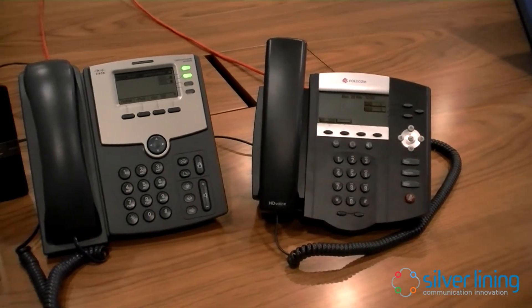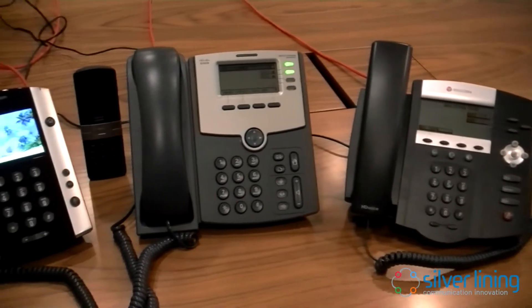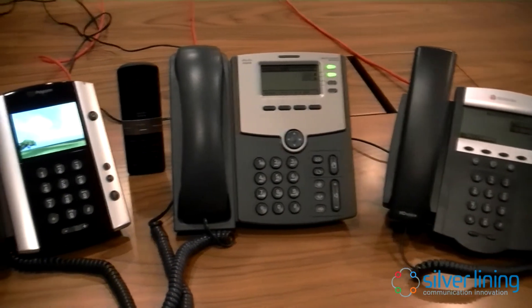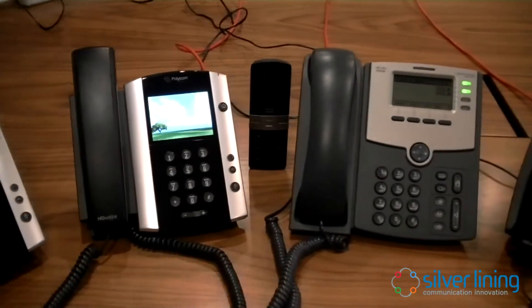There's a whole range of these handsets. Some are wireless, and some at the moment are free of charge due to promotions, but do talk to your account manager about the different handset types.